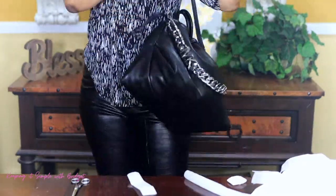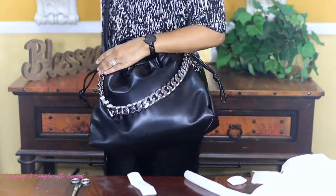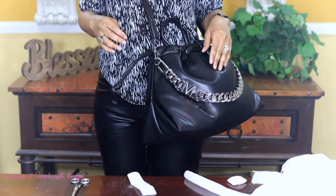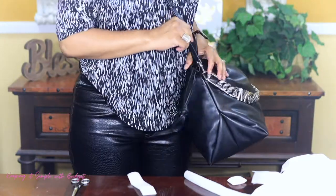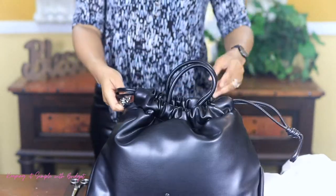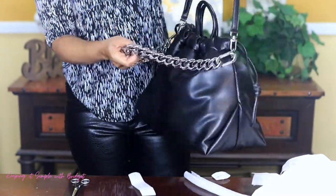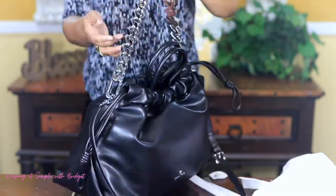Or you can do a crossbody like this. So this comes in a large, a medium, and an extra small, and they have all different kinds of colors — I saw green, burgundy, brown, and beige. And you can also, if this chain is a bit much for you and you want to take it off, this comes off. I guess you could wear it like that.